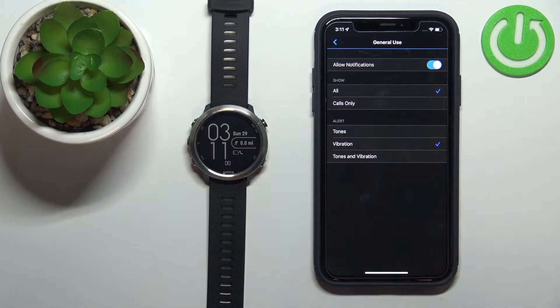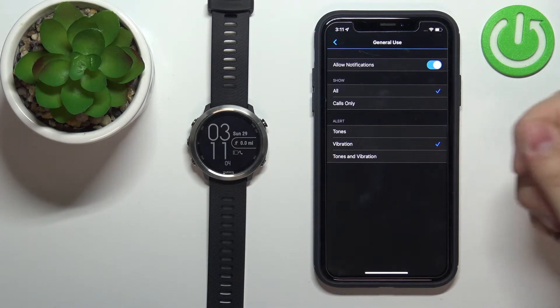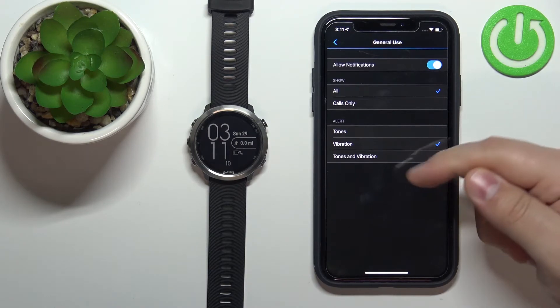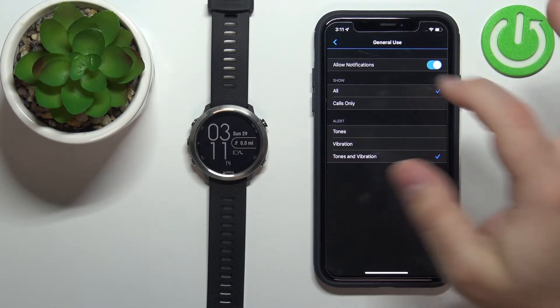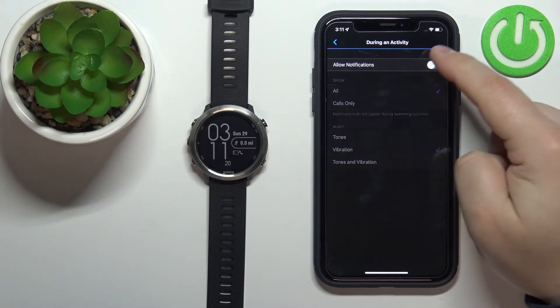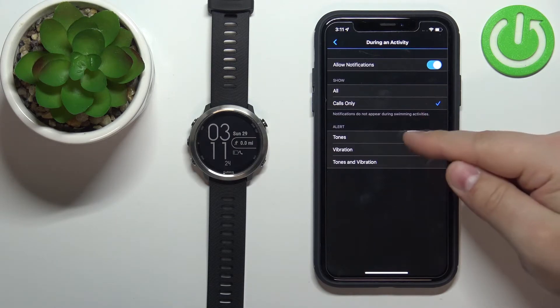Let's tap on General Use first. Here we can enable or disable notifications, and select which notifications we want to show — we have All or Calls Only. Next we have the alert type: Tones, Vibration, or Vibration and Tones — select the one you like. Then go back and tap on During an Activity, where again we can enable or disable the notifications and select the type and alert.